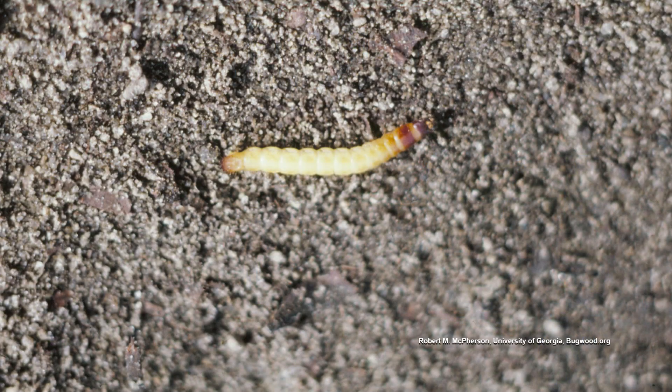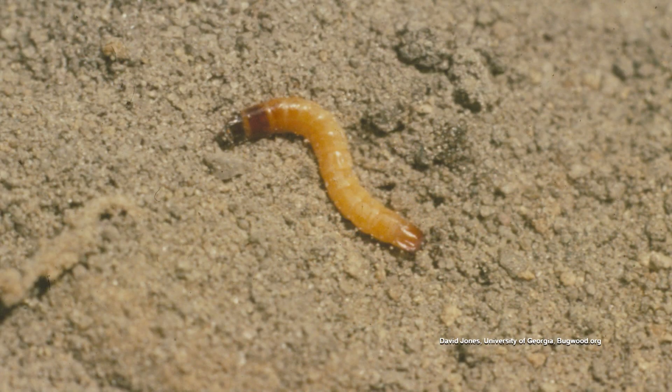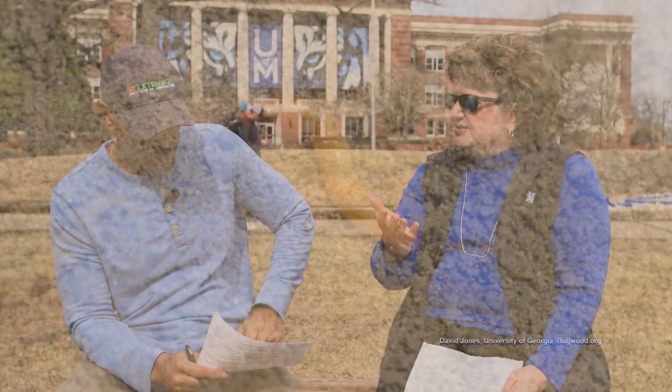The key thing here is that she gardens organically. We're happy that she went to the extension office to get that information. It's good that she's turning the soil, because wireworms have a two to three year growth period and most of it's underground. When you're constantly turning the soil up, they come to the surface and birds eat them — that's the whole purpose of it, depleting the population in the soil.